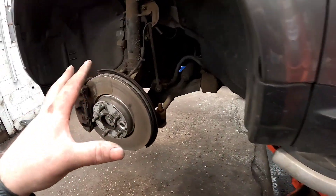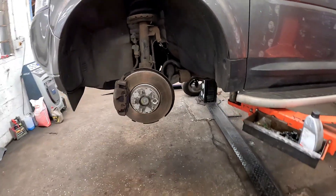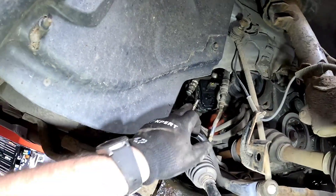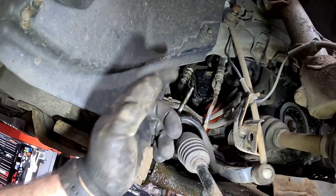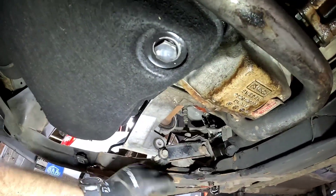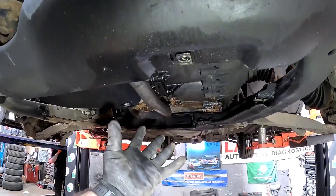Before we fully raise the vehicle we're going to take the front wheels off, track rod ends, and the anti-roll bar links, and remove the bottom ball joints. Underneath the vehicle, before we remove the subframe we need to disconnect the power steering pipes — there are a few little clips — two subframe bolts at the front, the engine mount underneath, and a few little plugs, and we can get the subframe down.